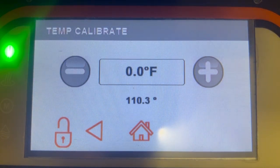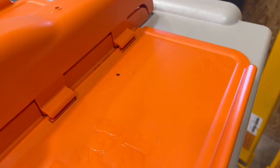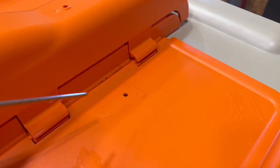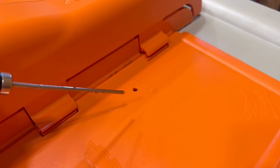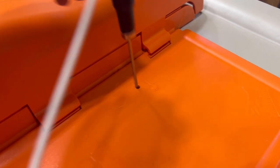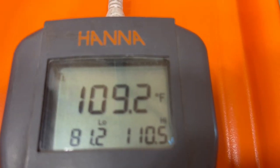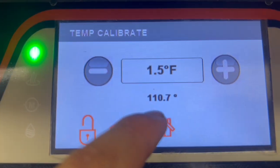Now that this is unlocked we can move on to our thermometer. Towards the back of Matilda on the lid there will be a spot for a thermometer probe. We can go ahead and insert the probe and verify that the temperature on your thermometer is the same as this lower temperature.